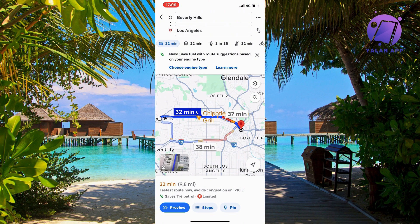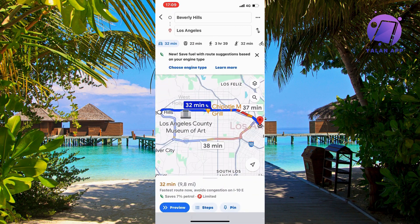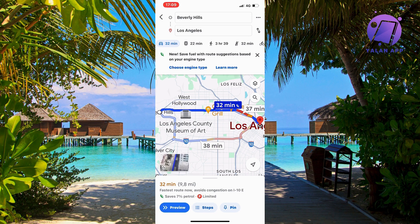So when you're on Google Maps, what you're going to do is firstly select a route. For example, from Beverly Hills to Los Angeles, just as an example for this tutorial. As you can see, I have now selected from Beverly Hills to Los Angeles — you need to do the exact same thing, but of course with your specific route.